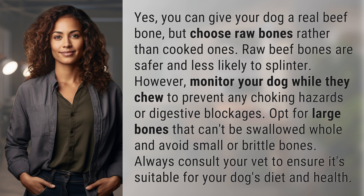However, monitor your dog while they chew to prevent any choking hazards or digestive blockages. Opt for large bones that can't be swallowed whole and avoid small or brittle bones. Always consult your vet to ensure it's suitable for your dog's diet and health.